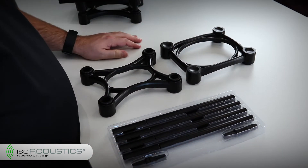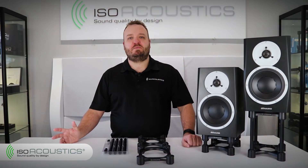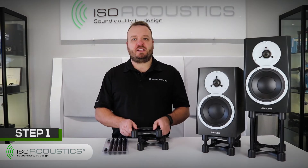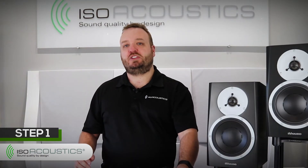The top is defined by the ISO Acoustics logo on the front. There are five main steps to assembly. First, choose between the short or the long tubes to decide the optimal height for the speaker stand to deliver the best quality of audio. For this example, we'll be using the short tubes.